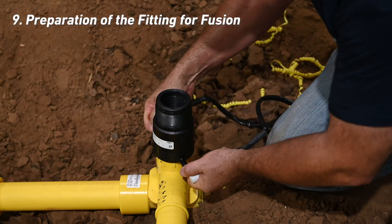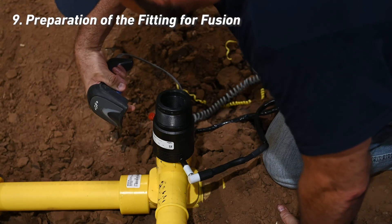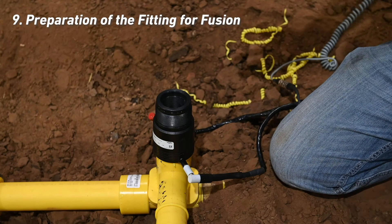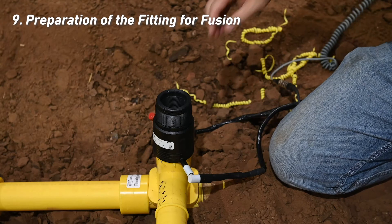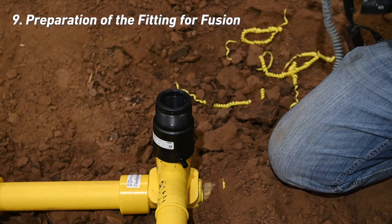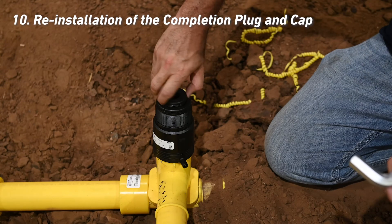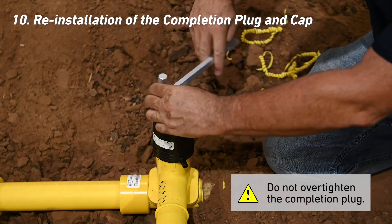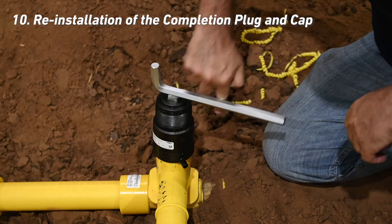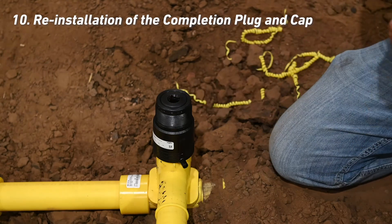Attach leads to the fitting. The HVTT repair fitting is a barcode entry fitting, so there's no particular cable connection configuration required. Fuse the fitting using normal procedures and allow fusion to cool completely before reinstalling the completion plug and cap. Once the repair fitting is completely cool and ready for rough handling, reinstall the completion plug first by hand, being careful not to cross thread. Finish installing using the multipurpose wrench until the plug is just below flush. Do not over-tighten the completion plug.